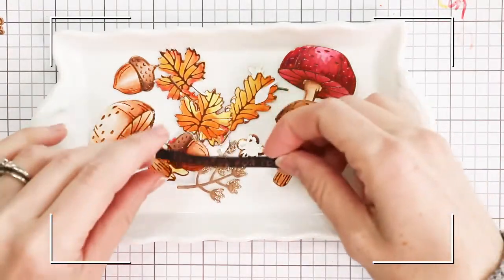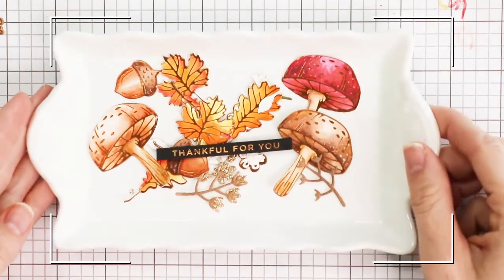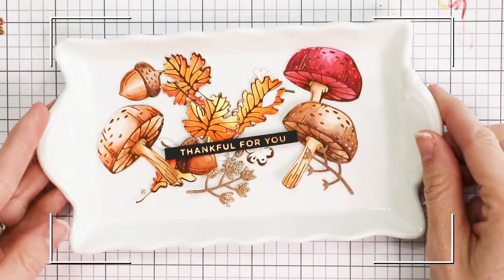These pieces I did go ahead and watercolor, but you can also color with alcohol inks. I'll show you a little bit of my coloring in just a bit.